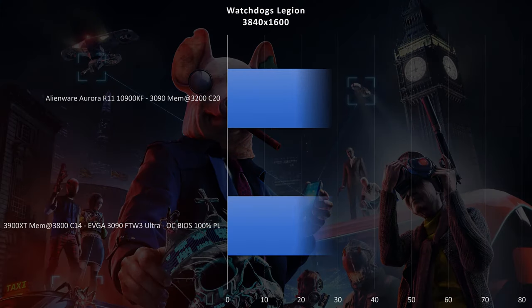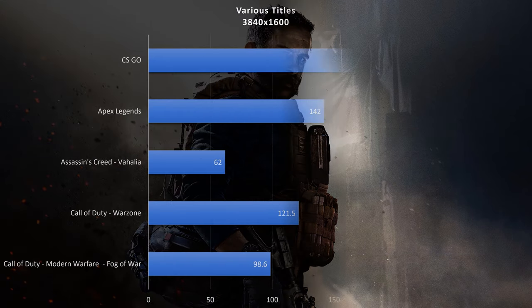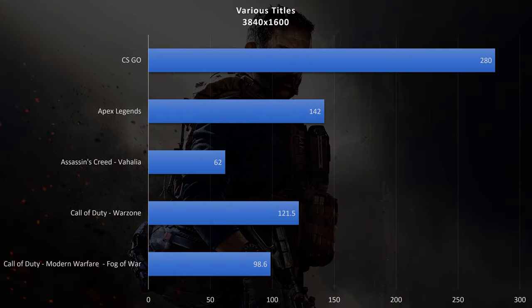Watch Dogs Legion was a little different: the R11 came in at 55 fps compared to 70 fps on the EVGA build. Looking at a few other titles: CS:GO was around 280 fps, Apex Legends at 142 fps, Assassin's Creed Valhalla at 62 fps, Call of Duty Warzone at 121 fps, and the Fog of War demo just under 100 fps. All these titles were run at max settings across the board.